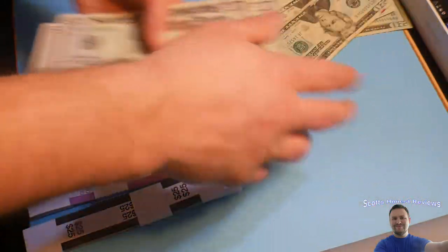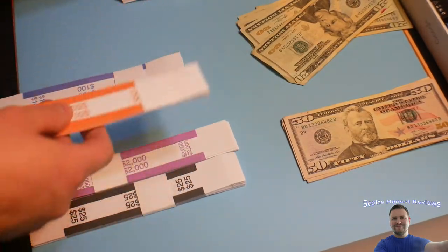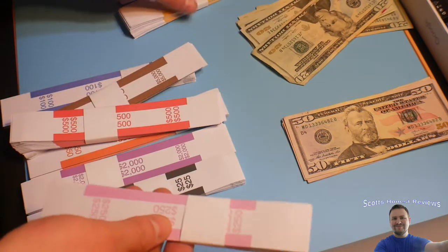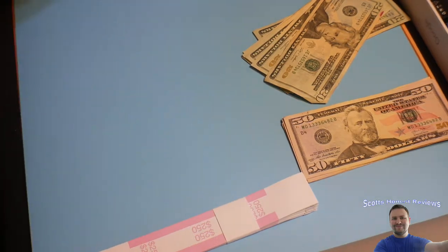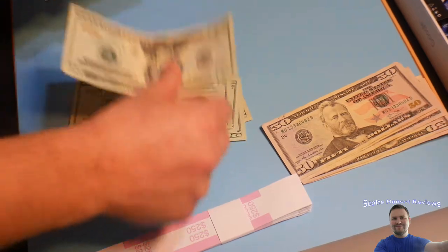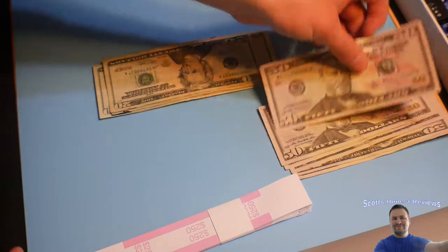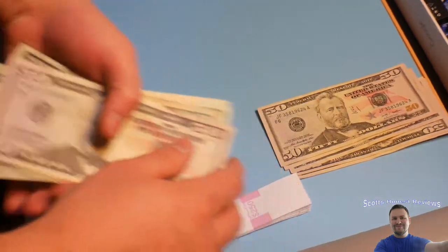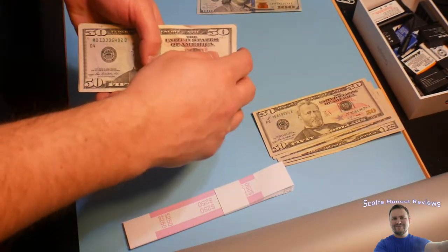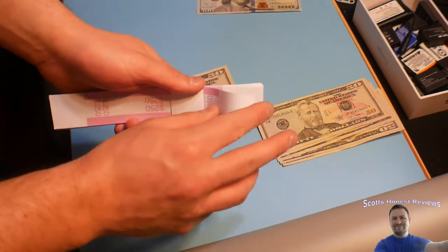Let's go ahead and make a pouch of $250 as an example. Starting with $20s — here's a hundred dollars, here's two hundred, and here's fifty. So now we've got $250 ready to sleeve.